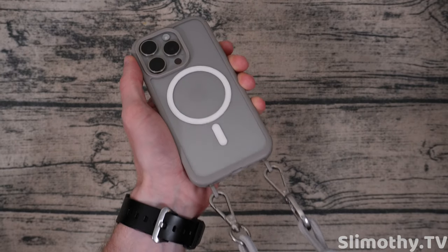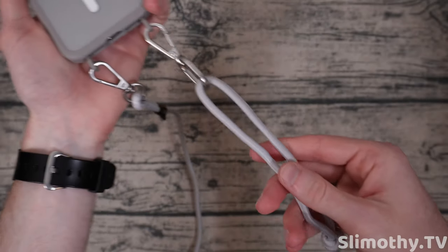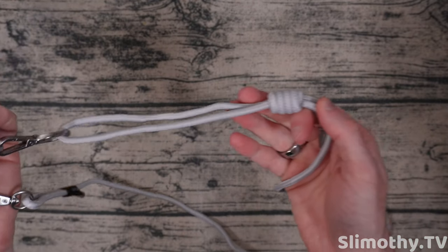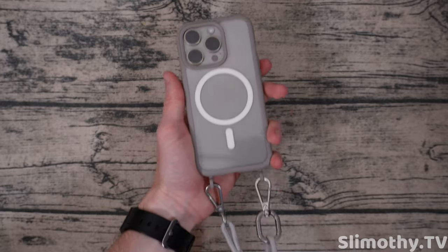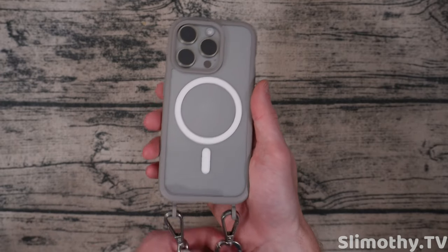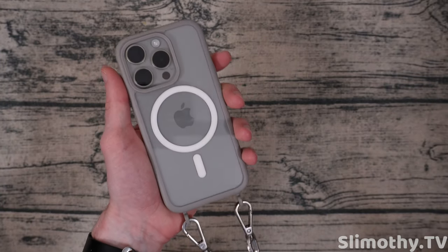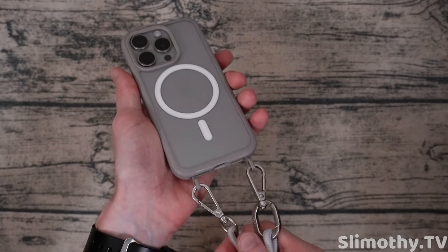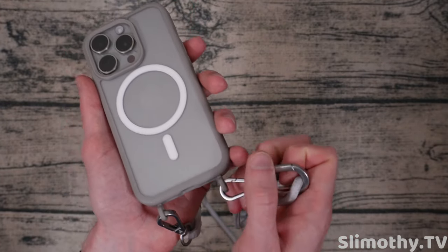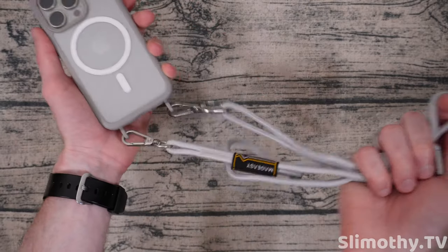I'm going to test it right now off camera and make sure the lanyard feels good — oh yeah, this is perfect. I've got it around me right now. Pull right here to make it longer or shorter, making it a little shorter just to see how it would feel, and it's just super easy with this knot — makes it very easy to adjust. This is easily one of the best lanyard cases we've reviewed. A competitor's lanyard actually broke recently, so we'll see how this one does over a year or so. It looks very substantial so I don't see this breaking anytime soon. It's also got a clip down here if you wanted to quickly release it.